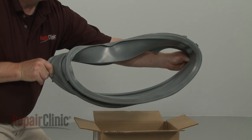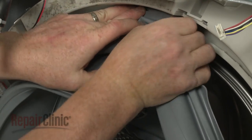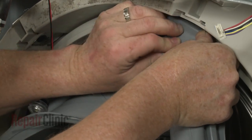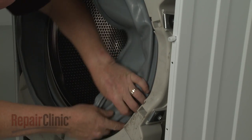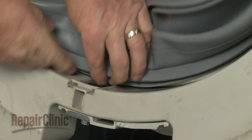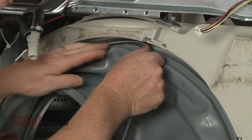You're now ready to install the new door boot seal. Keeping the ports at the top, position the lip of the new seal behind the outer drum rim. Once the seal is fully positioned, reinstall the inner boot retainer spring to secure.